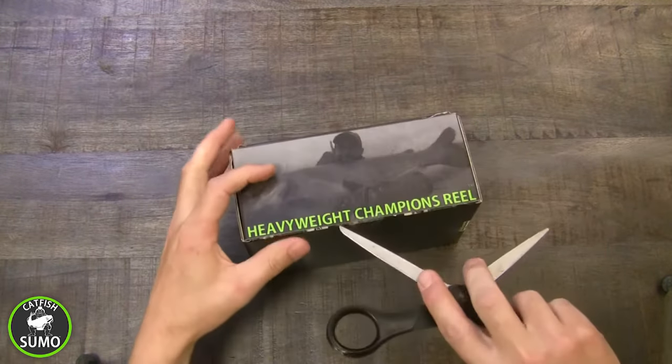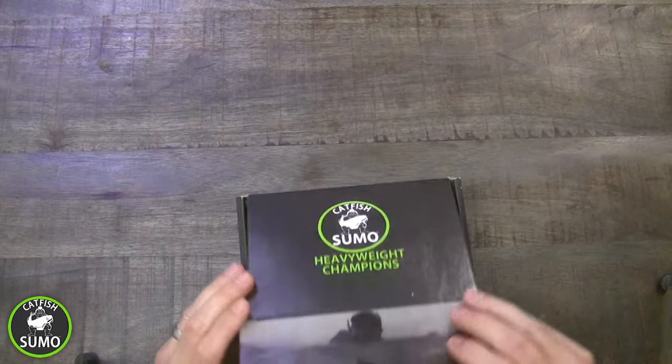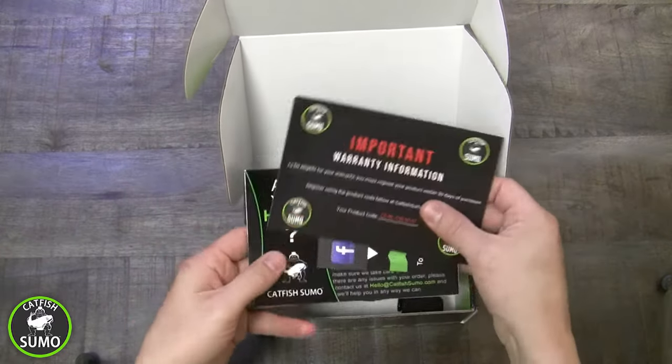The Catfish Sumo Heavyweight Champion's Reel was designed so you can confidently fight big catfish. Here's what you'll find inside the box.